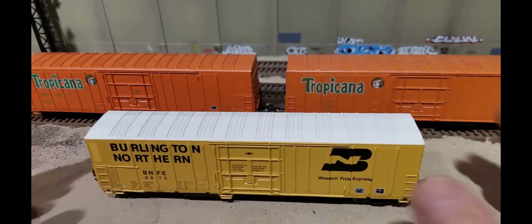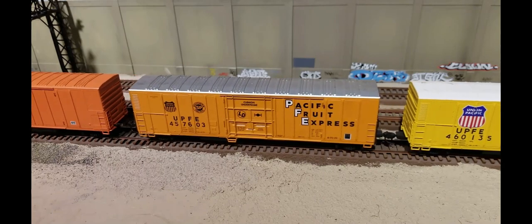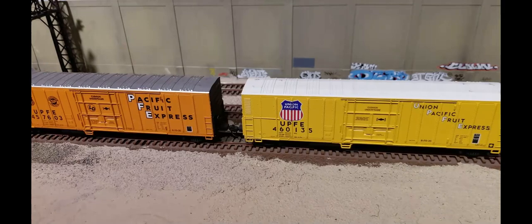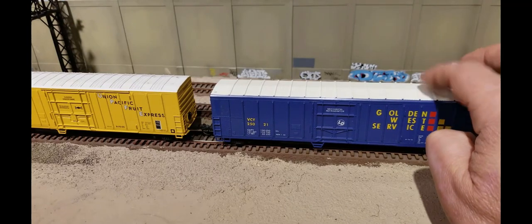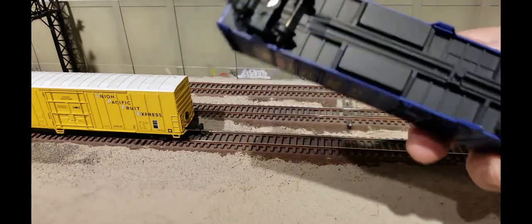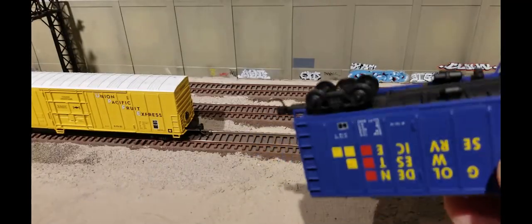Here are some older blue box kits I have that I'm going to strip the paint off of. I've had these lying around — you can get these off eBay too, used, for like a couple bucks. This Golden West Service one is actually a Concord kit from the same time period. It basically looks the same as the Athearn, only the coupler box and trucks are a little different, but it's the same car.